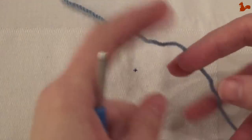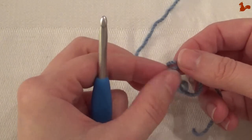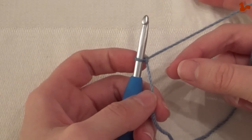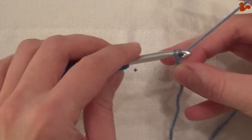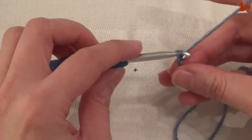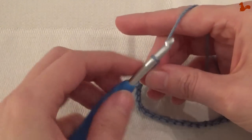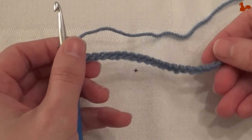Start with a loop on your hook, and now we're going to make 33 chain stitches — 1, 2, 3... 31, 32, and 33. So that's your chain, 33 chain stitches.